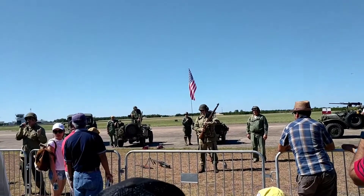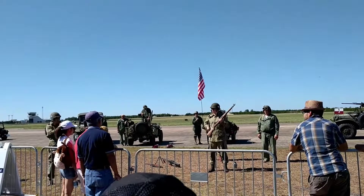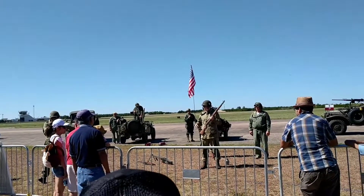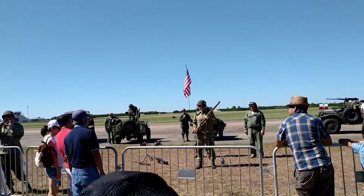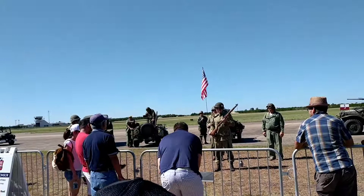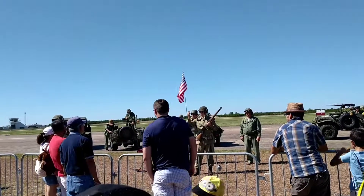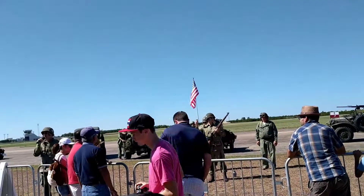Every time he pulls the trigger it fires — he doesn't have to pull back on the bolt like the lieutenant did. It uses a little bit of the gas from the expended round to shove that bolt back. It takes eight rounds, and here's where America's clever: it's the same size round. Why is that clever? Because we don't have to have all different types of ammunition.